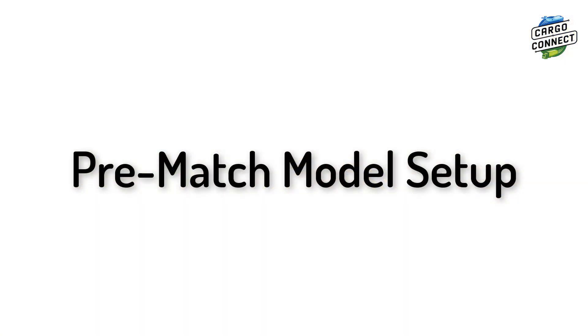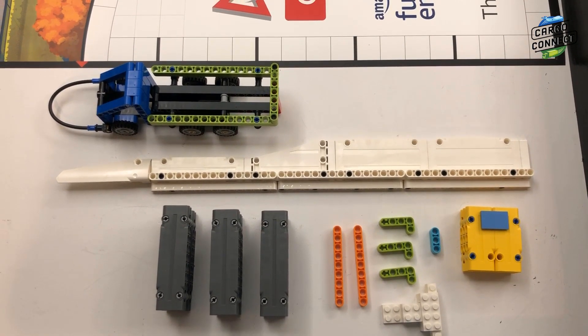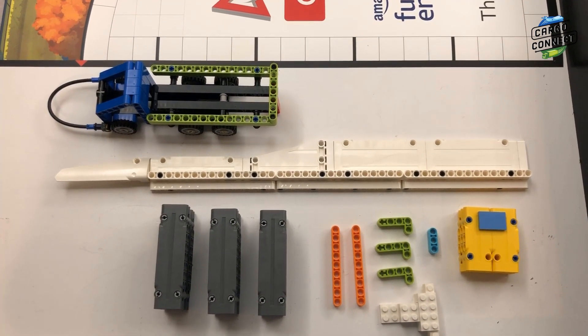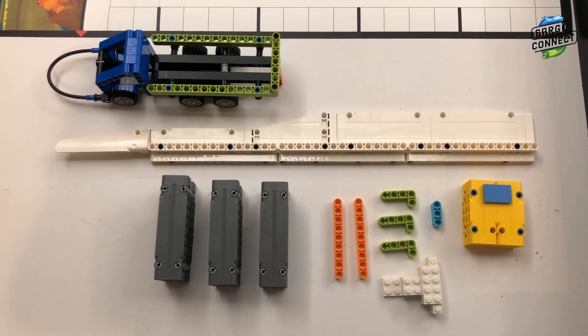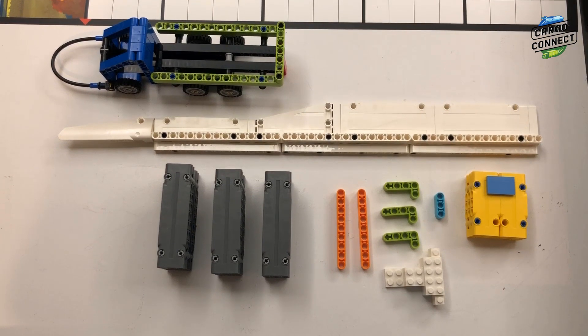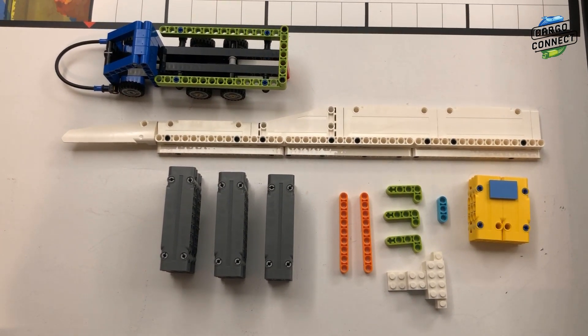Now let's learn how to set up the field before a match. These are the elements that should begin at home: the platooning truck, the turbine blade, three gray containers, the M01 innovation project model, the package, and six content pieces — two orange, three lime, and one blue.